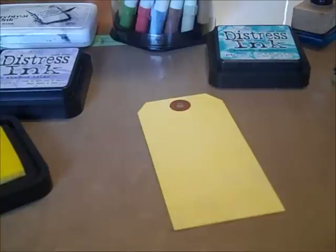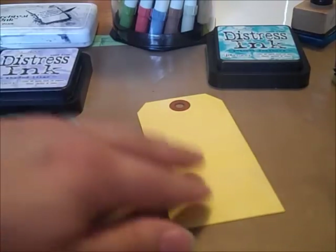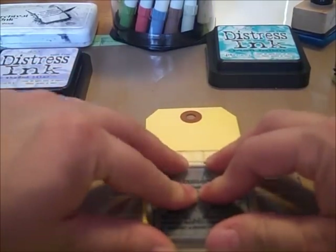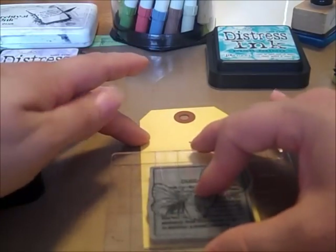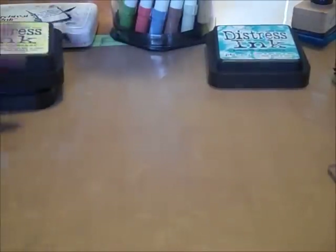I don't have to worry about hoarding my Scattered Twigs anymore — that's one of my favorite browns, but I hated to use it because I was afraid I'd run out someday, which I know is silly. Right now I'm working with the Squeezed Lemonade, which is such a nice shade of yellow. I think it's going to go really nicely with the Simple Stories new summer line that we're hoping to get in soon. It's kind of hard to see the yellow on yellow, but it looks really cool.